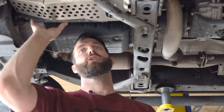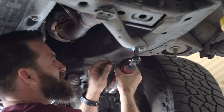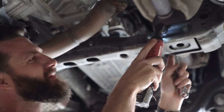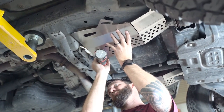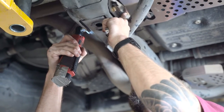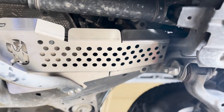That completes our installation on the driver's side. The passenger side is exactly the same — same steps, same support tube, same bolting procedure. We want to tighten our rear bolts and lock nuts the same way.